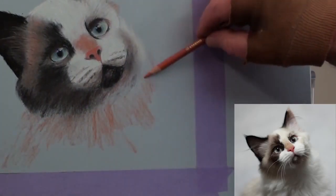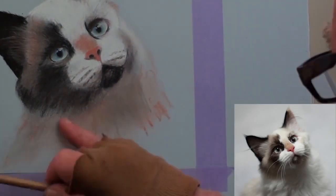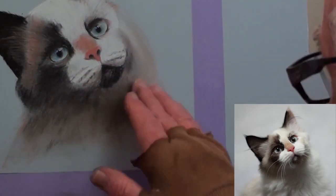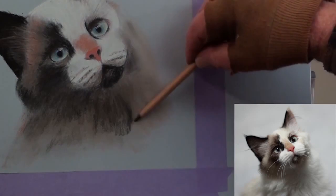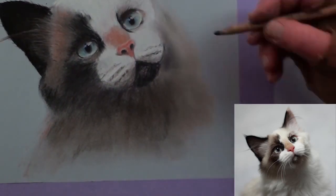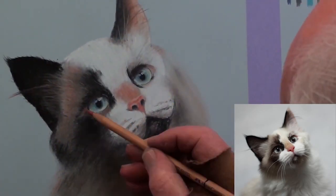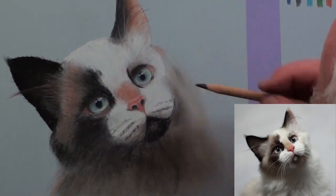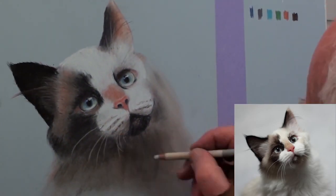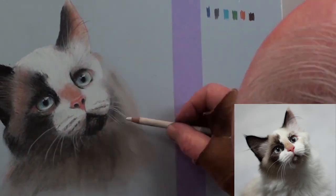Finish around the neck area with some of the fur colour and smooth off with a finger to give it that nice soft look. With the white pencil, add the highlights to the nose and the eyes — the white touch-up gives the eyes that wet and transparent impression. Finally, add the long whiskers with the white pencil.